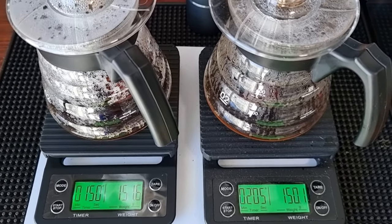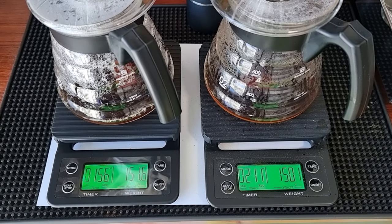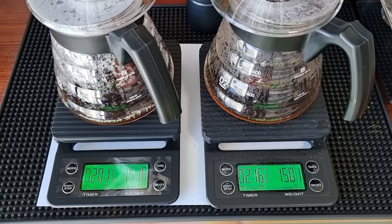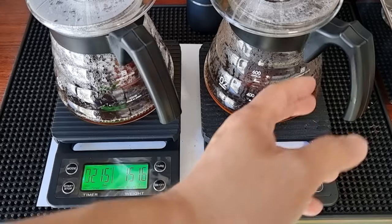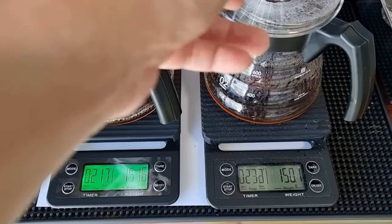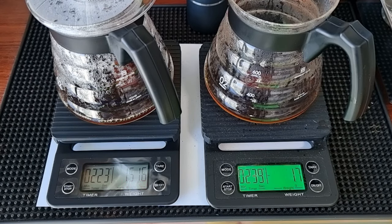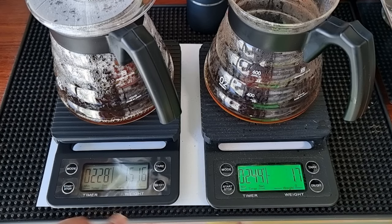Let me show you the drawdown time for both. The drawdown completed at about two and a half minutes on the Comandante. The drawdown on the Milwright is about 2 minutes 25 seconds, so about five seconds earlier.